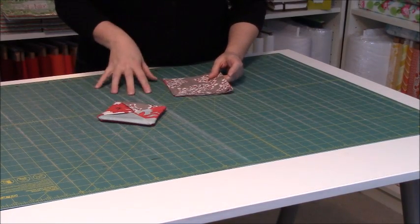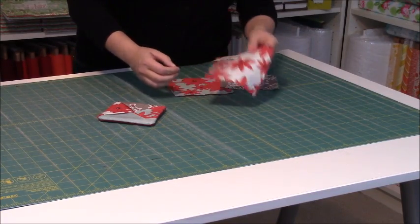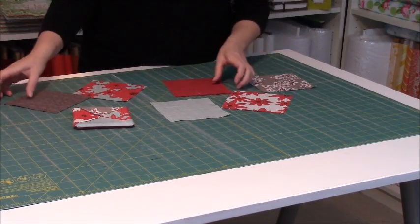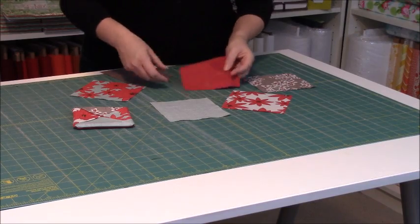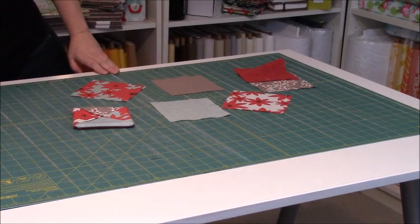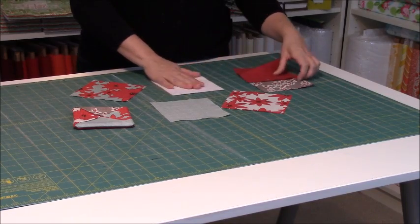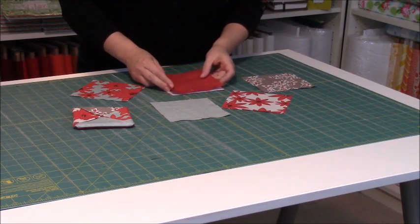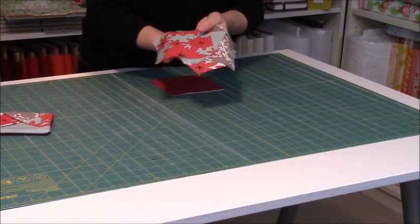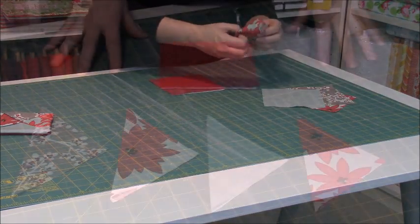In order to make our coasters, I'm going to pull out 6 of my 5x5 inch squares — and since I used a charm pack or a layer cake, they all coordinate beautifully. The first thing I'm going to do is put one of the squares down, pretty side facing down, then grab a piece of batting and put it right on top, then put another square facing up. I'm going to take the remaining four over to my iron and fold them and give them a nice press in half.